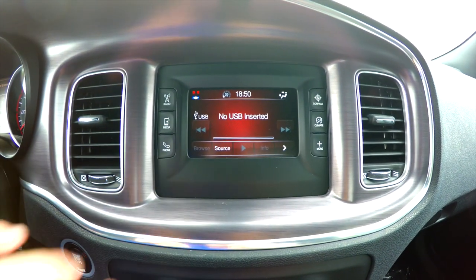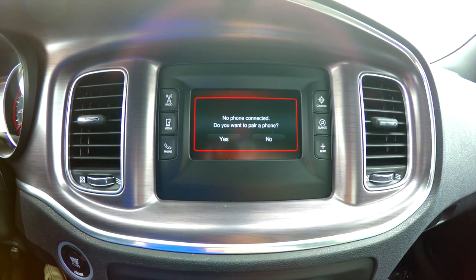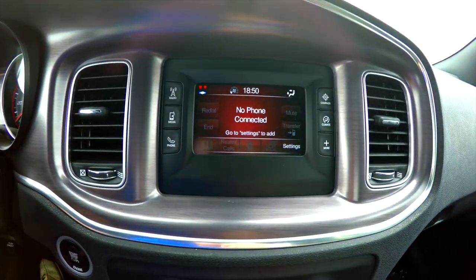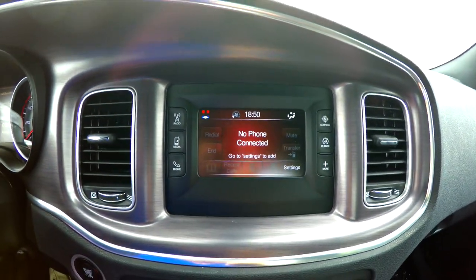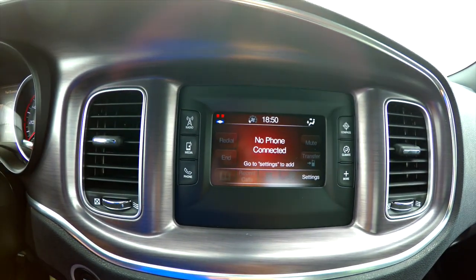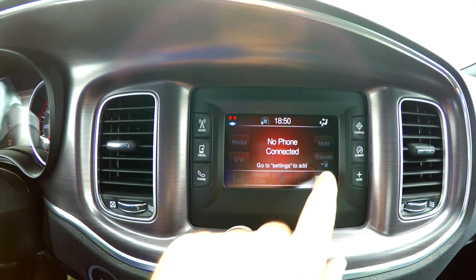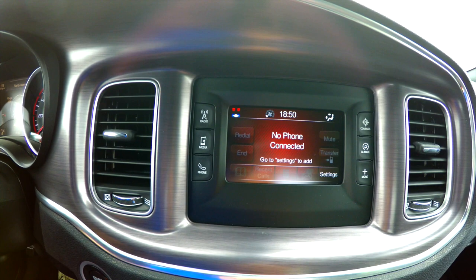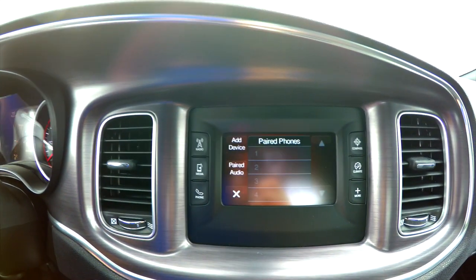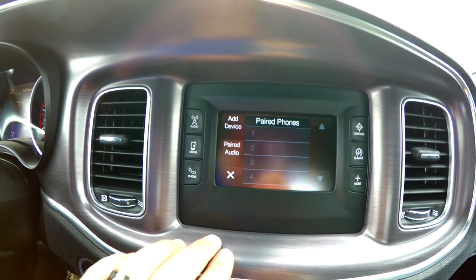When you go into phone, that's how you pair your phone or access your contacts and text messages if your phone allows that. The phone screen gives you redial, end, mute, and transfer. If you have people in the car and you don't want them to hear the conversation, you can hit the transfer button when connected and it'll transfer back to the phone, putting it in privacy mode. In settings, you can pair up to six phones and audio devices.